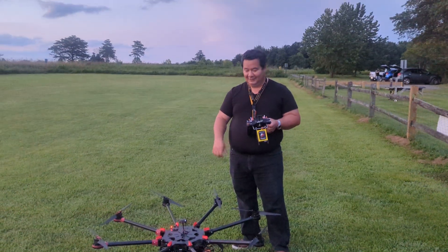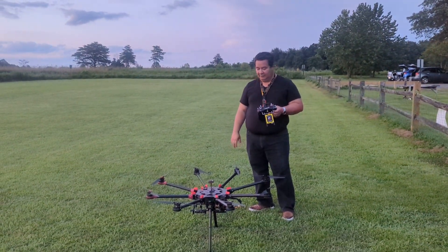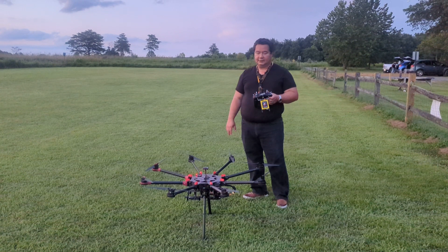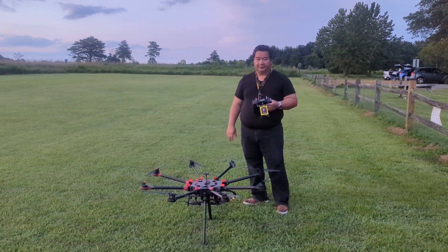Alright, how many pounds can this lift, do you think? I believe this thing is rated to like 17 pounds of payload including the battery, so you should easily be able to carry like a cinema-style camera. It does not have the gimbal, but it's ready for one.